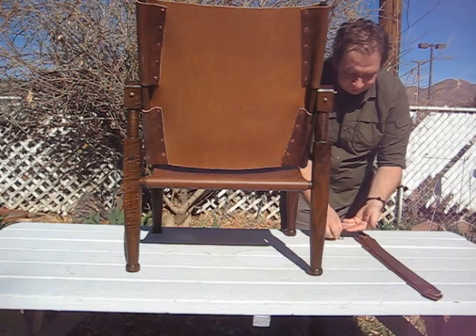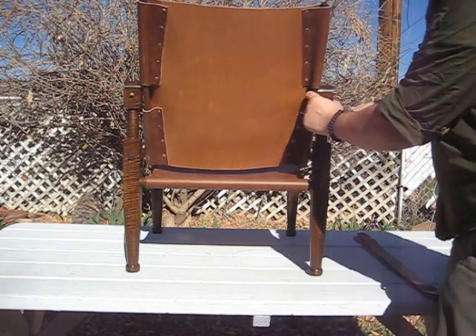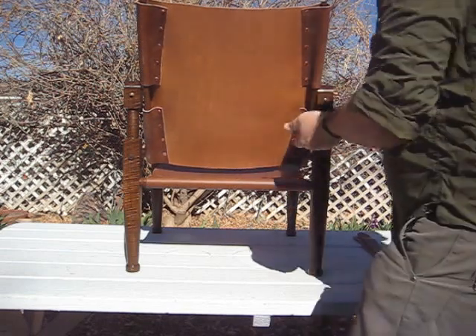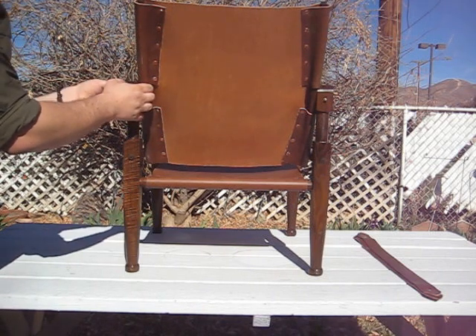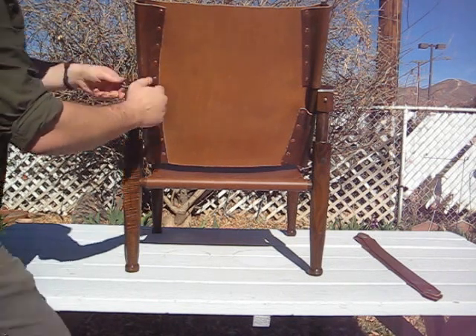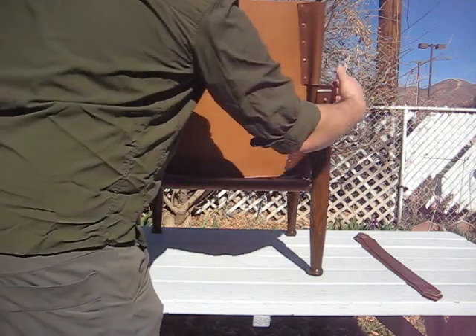Then you've got washers and wing nuts. Put the washer on the outside. These can be tightened up if it ever gets a little loose. Sometimes this will tilt back — you can just tilt it back up and tighten it.